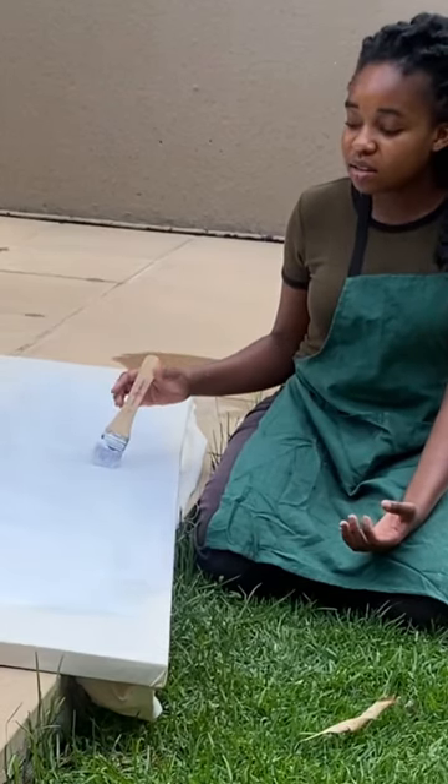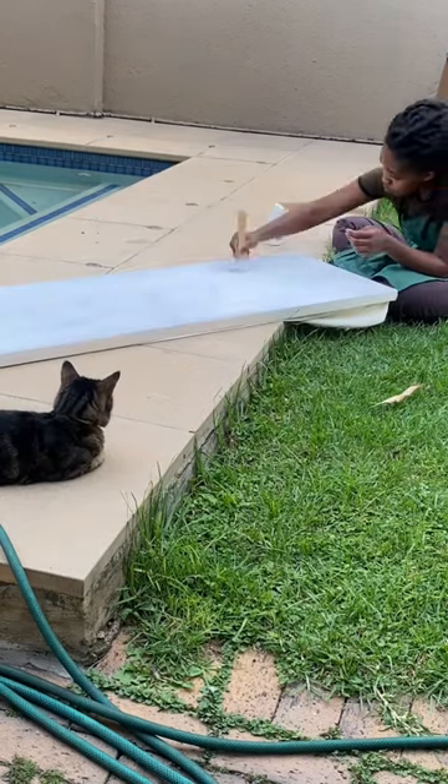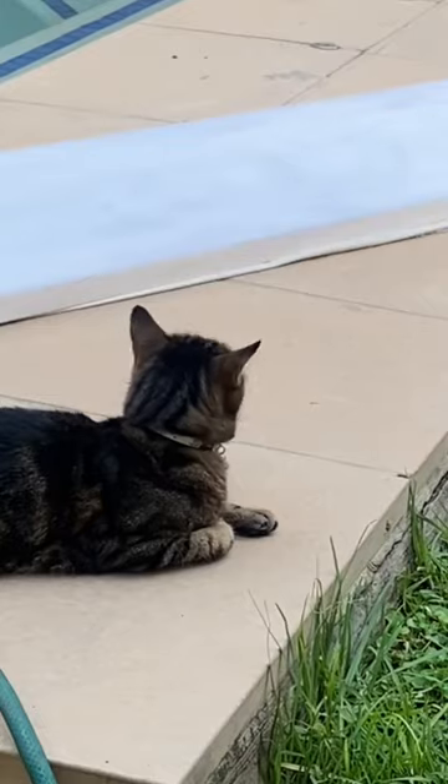I'm using white gesso here, but it also comes clear, and if you want to tint it you could add a bit of acrylic paint. I'll probably go over this with another layer.